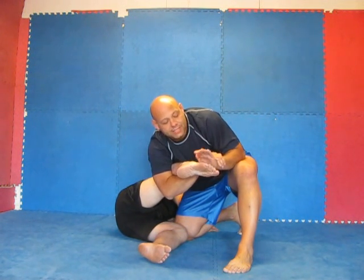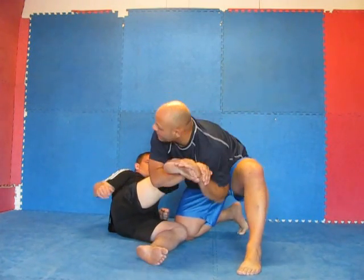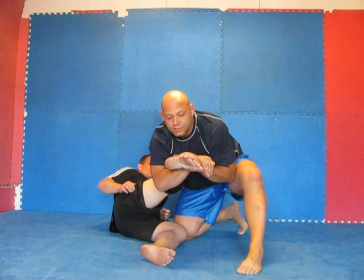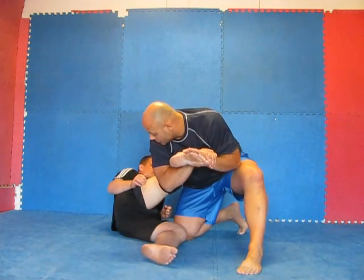A big key to this is you don't just push with your arms — you're going to use your body and your shoulders. What I'm going to do is twist his ankle. Basically, I'm going to push his toes towards his butt. When I do this, I'm also going to turn my body. I'm going to start twisting him and get this tap off quick. Always remember to take his toes and turn them towards his butt.